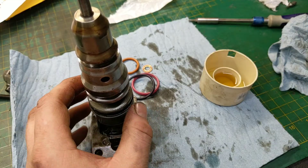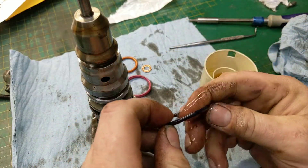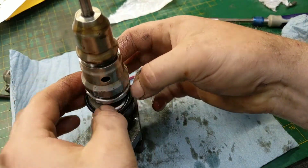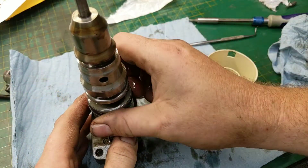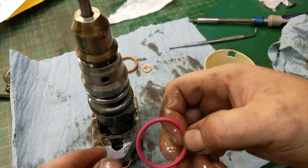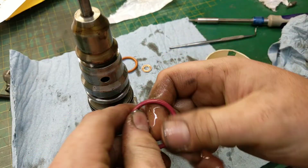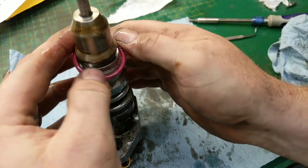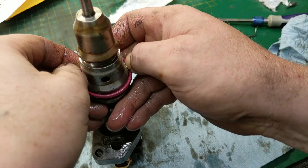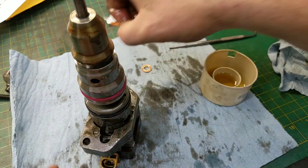Confirm the square o-ring hasn't rolled and is sitting where it needs to sit. Next take the fat o-ring — mine is kind of purple — and work it down. So you now have the metal ring, square ring, and round ring done. This next one is a little difficult — it's very firm and hard to get on. Lube it up and push it on. That's a lot of pressure and it wants to pop off, but there we go — that one's on.